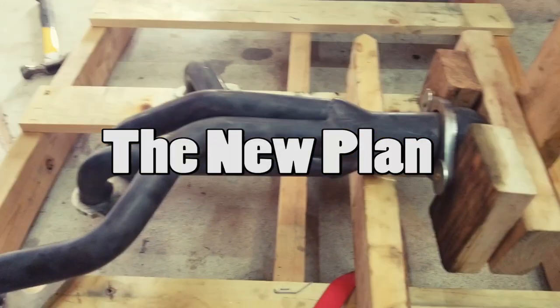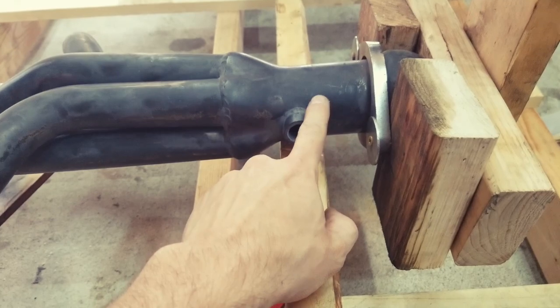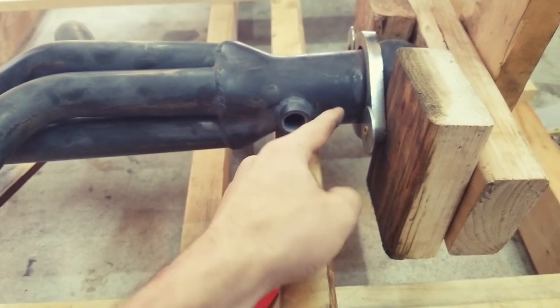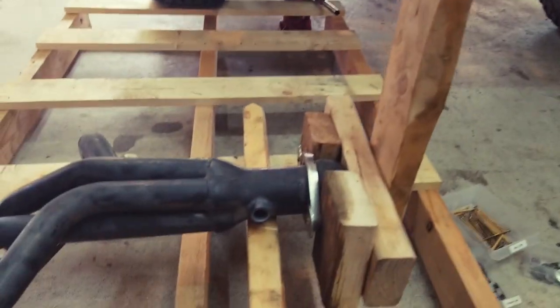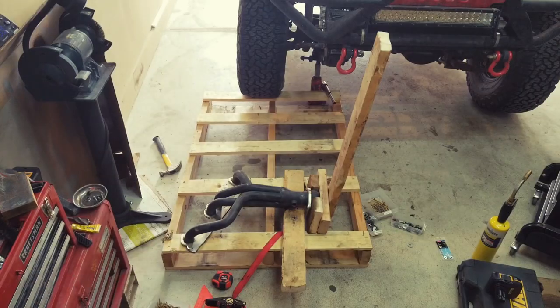The last one didn't work out so great, so this is version 3. Now we're going to heat just this tube and try to get it to bend just a little tiny bit — that's all we need. I've got a big lever arm apparatus on here for doing so. I'm thinking this is not gonna work.